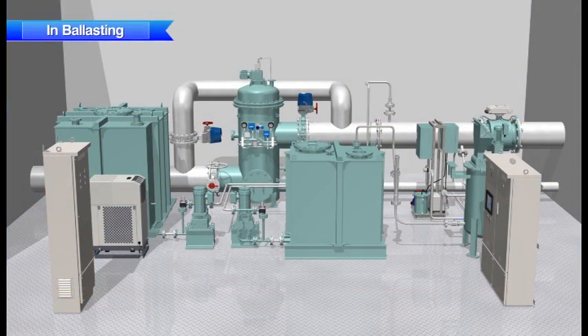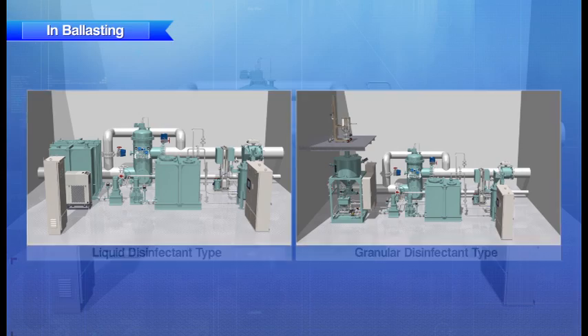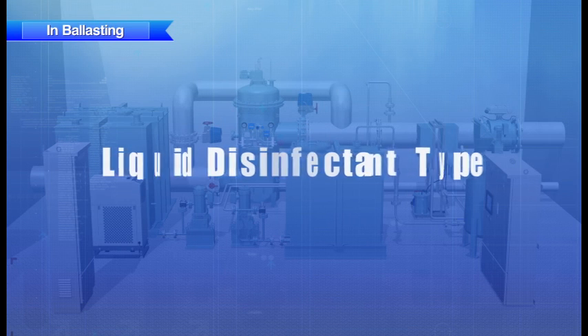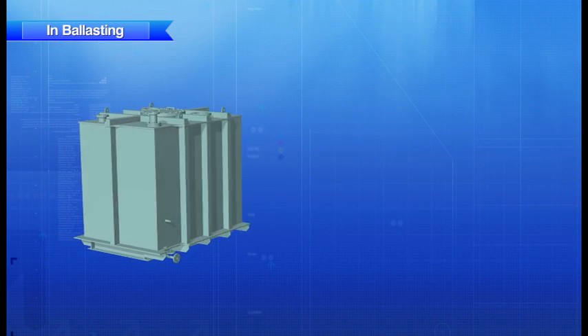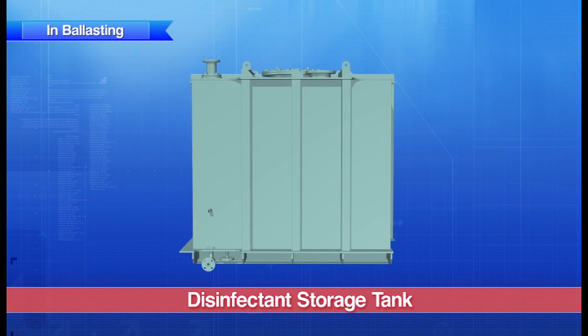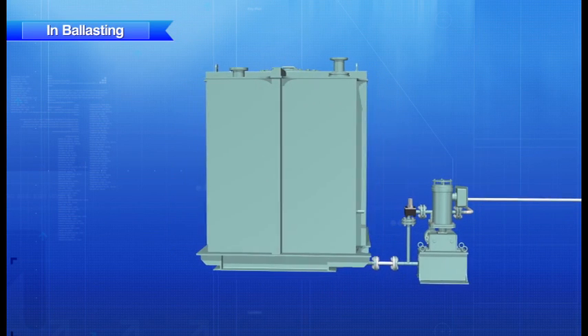Now let's take a look at the two methods of injecting the disinfectant. First, we will look at the method for injecting the liquid disinfectant. The liquid disinfectant stored in the disinfectant storage tank is pumped by the chemical injection pump and transferred to the ballast line.